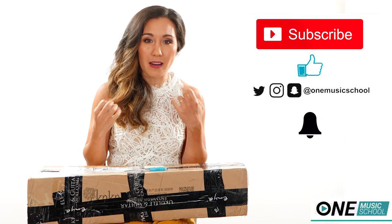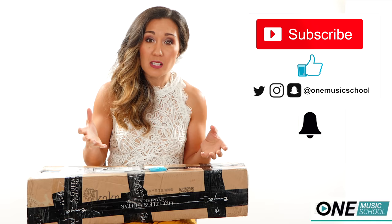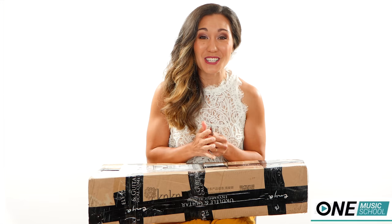Like seriously, any time that I receive a direct message, email — something like that — from a company that says, 'Hey, we'd love to send you something,' I'm like, who? Thank you so much to Enya for sending me this. I'm really excited to open it up.